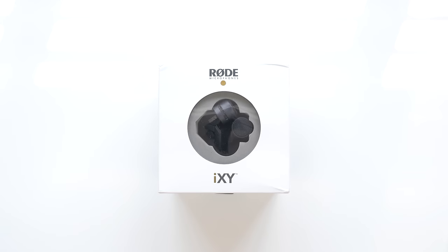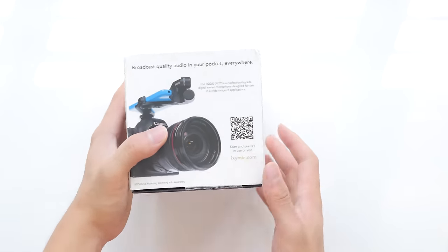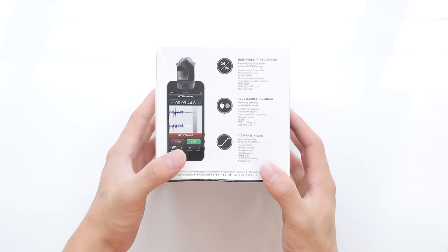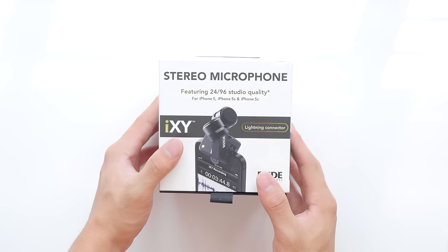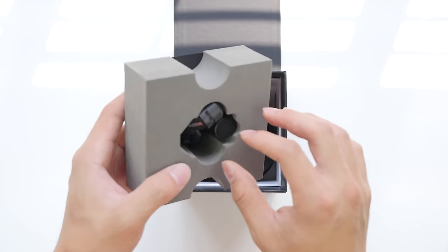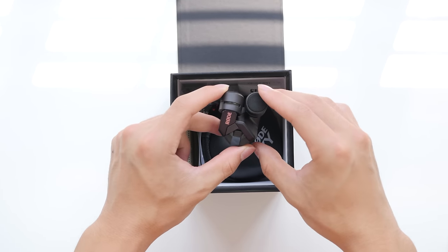Before I show you the microphone itself, I wanted to show you around the packaging. If you didn't know already, Rode is a company from Australia and all of their microphones are also manufactured in Australia. The Rode iXY in terms of design is just so beautiful. It gives you a nice premium feel and its gunmetal black look is extremely sleek, even on the white iPhone 5S.